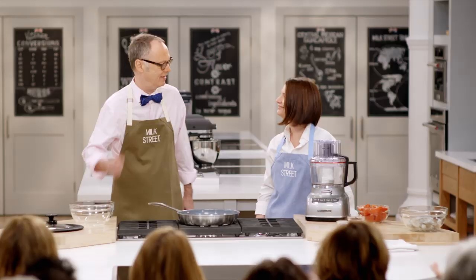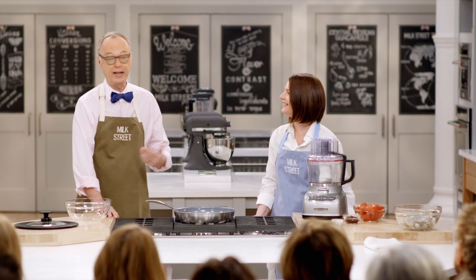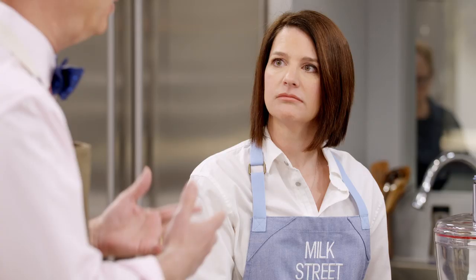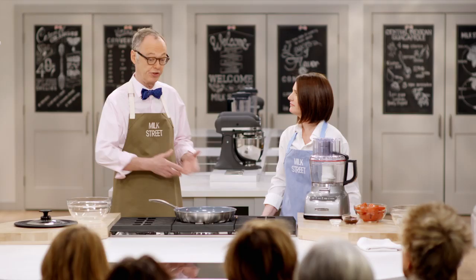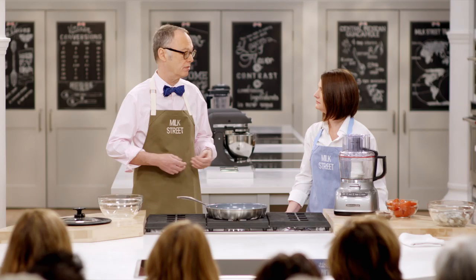Welcome to Milk Street. Thank you for coming. So today, we're going to do a recipe from Mexico. I always thought Mexican cooking was complex — mole sauce, six different kinds of chilies, some recipes that take three days to make. This is shrimp in chipotle sauce. Not too many ingredients. Really simple. The shrimp almost cook themselves.